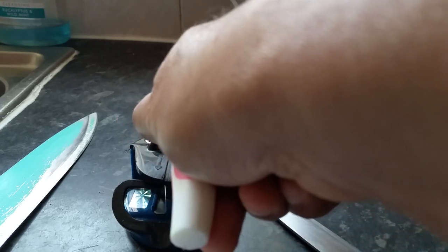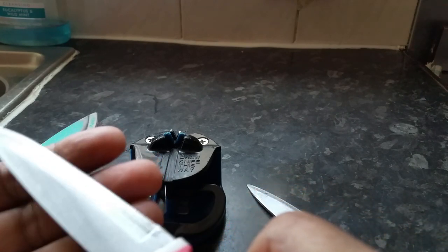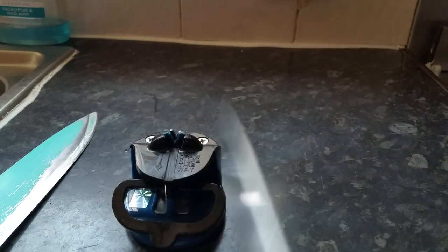If you think it needs a little bit more, keep on doing it. It will hopefully save you some money. Look, it has become sharp. Let's try with this one. Some knives you need to do a few times — just keep doing it until you are happy with it.